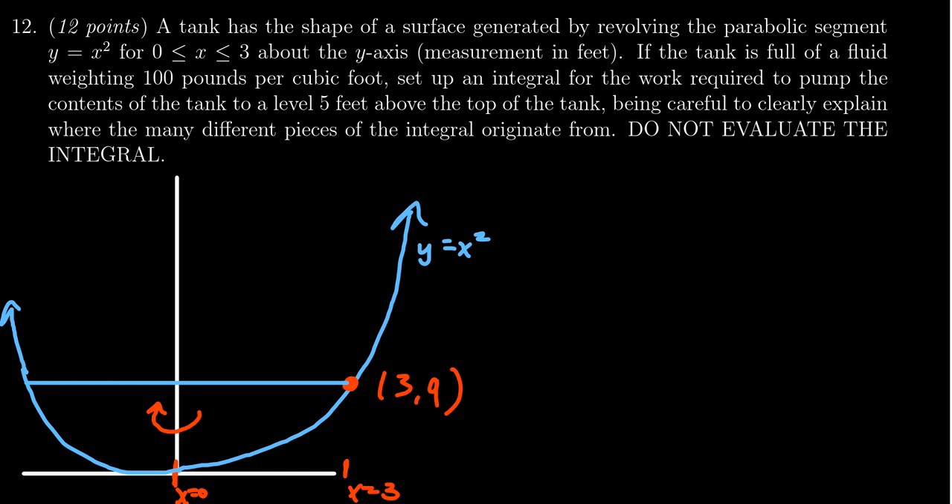We need to set up an integral to find the work required to pump the contents of the tank five feet above the top of the tank. The top of the tank is at y equals 9, so we need to go five more feet up — meaning we have to pump the water to y equals 14. We are not going to evaluate the integral, only set it up.